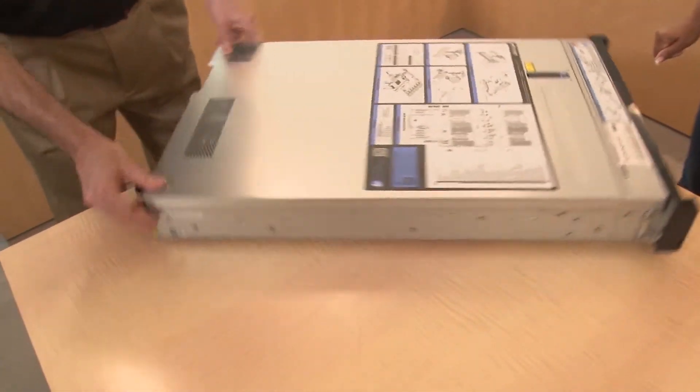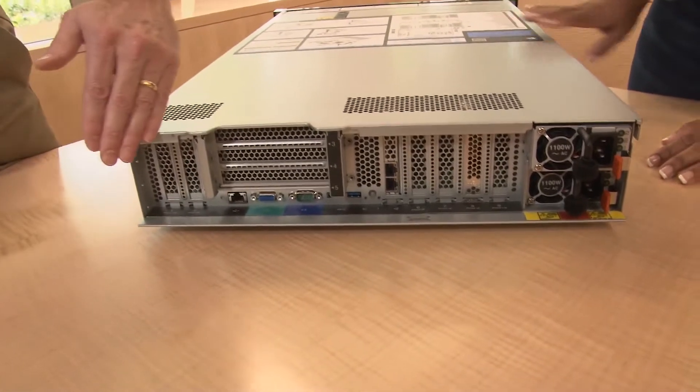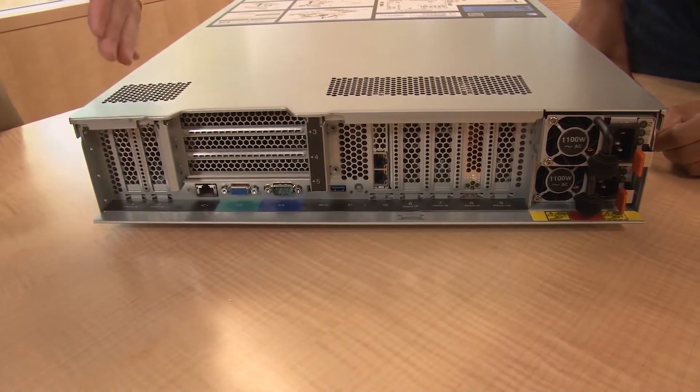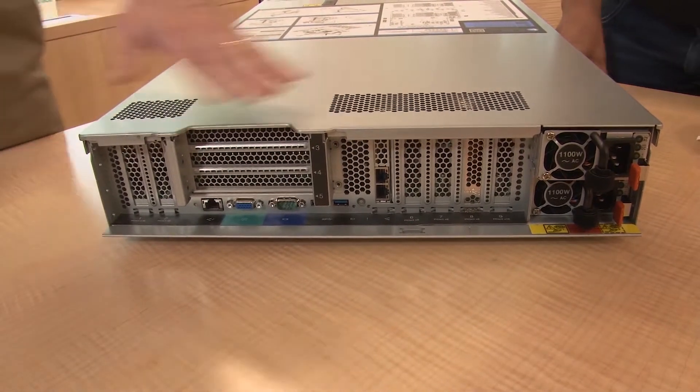Now let's spin the server around and look at the components on the back. There are a total of 11 PCIe slots. The regular PCI slots are all PCIe 3.0, and they are all accessible when you have two processors installed. This system supports two or all four processors, and either way you still get access to all of the slots in the system.